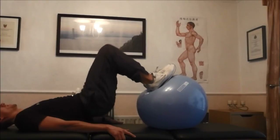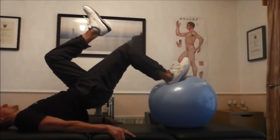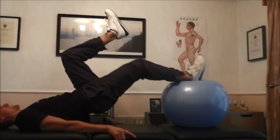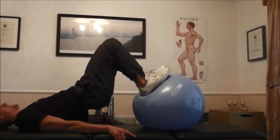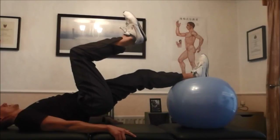Lie on your back and put your feet flat onto a Swiss ball with your knees bent to 90 degrees. Place your arms down onto the floor to give extra stability. Lift your bottom off the ground till your body is straight.